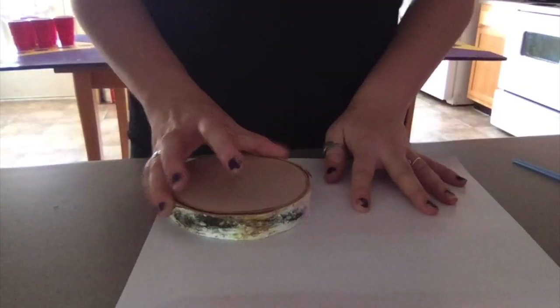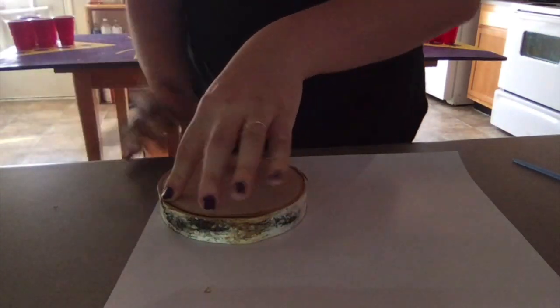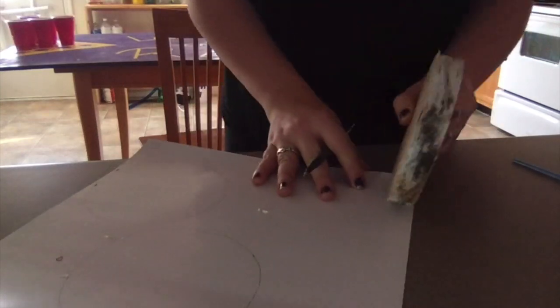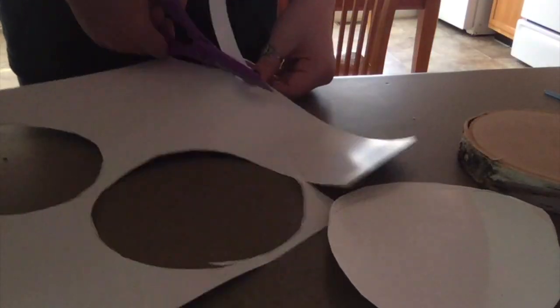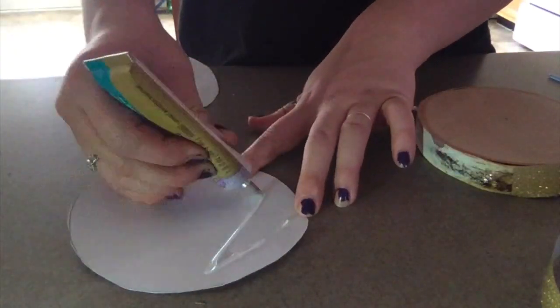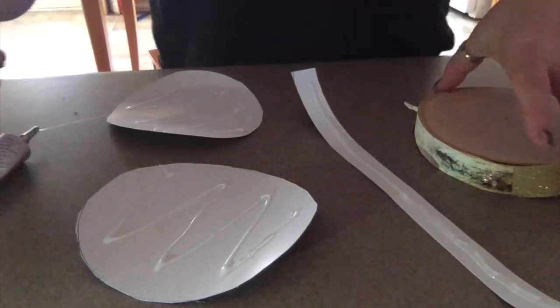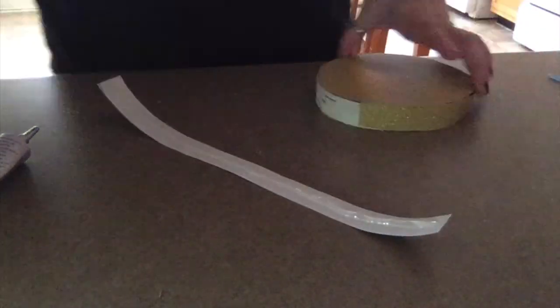For the first ornament we'll start by tracing the wooden mount onto the cardstock so that it is the same size. You will also want to cut out a single strip of cardstock that will measure around the perimeter of the circle. After cutting all of the pieces out you can start to apply the glue to the pieces and then sticking them onto their respective sides. I am using a rapid dry glue but you can use any glue that dries fast such as hot glue or crazy glue.